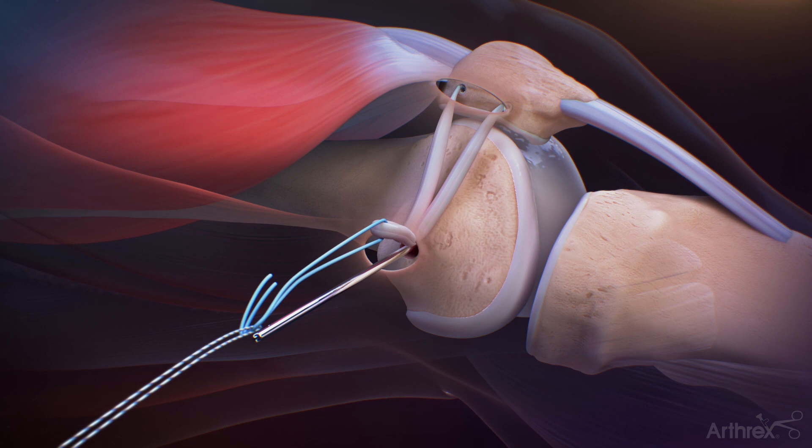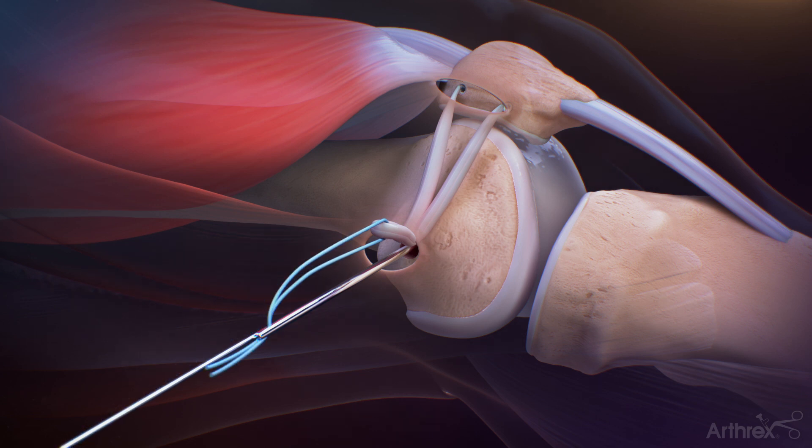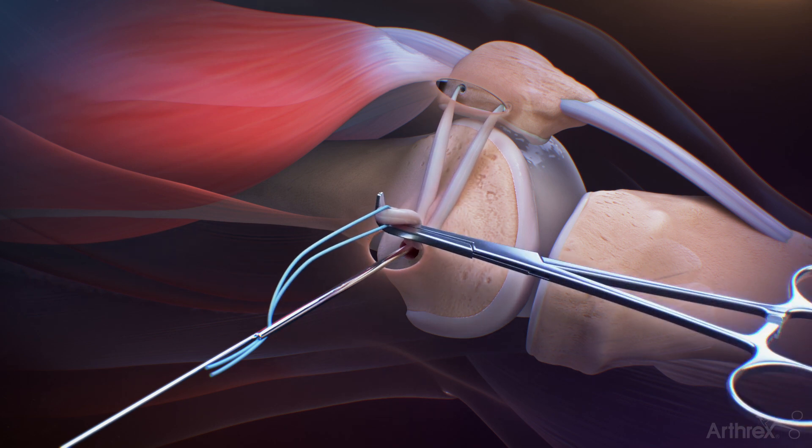Deliver the sutures out of the medial femoral incision with equal tension on both graft bundles. Place a 1.1 mm nitinol guide wire into the femoral socket next to the 2.4 mm femoral drill pin. Loop the blue No. 2 fiber wire graft sutures into the eyelet of the 2.4 mm femoral drill pin and deliver the suture tails out of the lateral femur prior to the graft entering the socket.